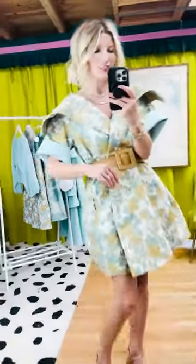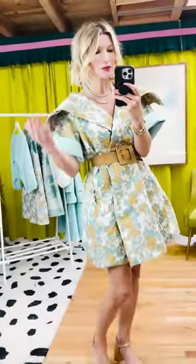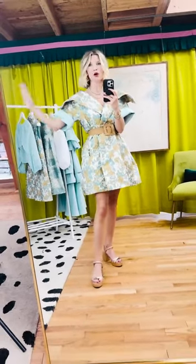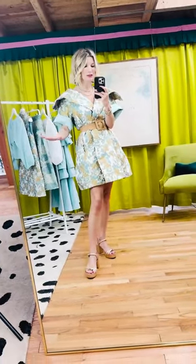I rolled the sleeves to show a little bit of that contrast lining, where the lining and the fun details really come into play. This shows how it can be so voluminous when you wear it over the mod dress or over a pair of jeans.